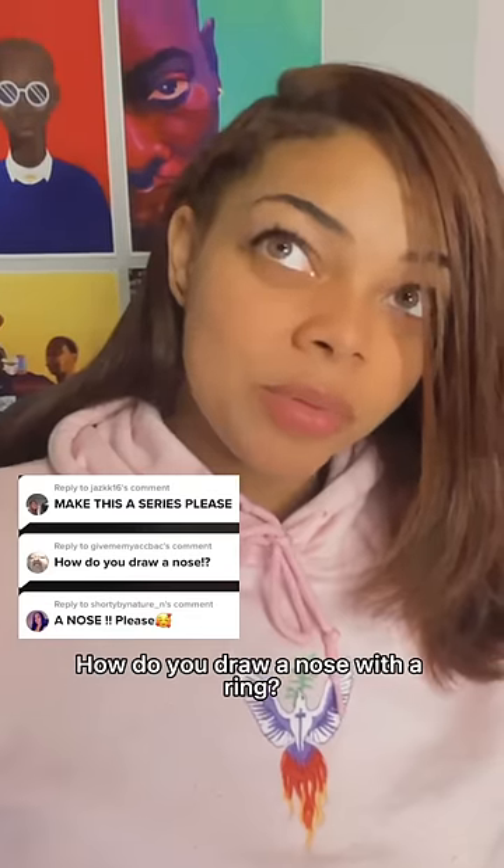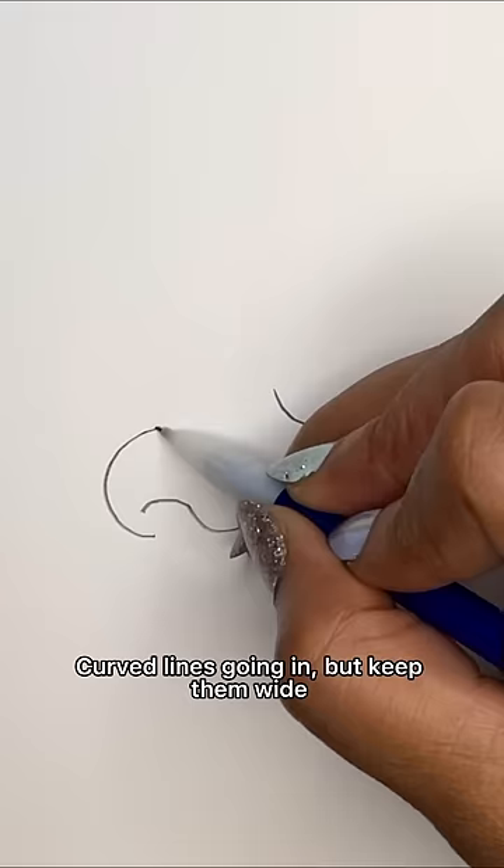How you draw a nose with a ring? Start with two C's, then draw a curve line in between. Curve lines going down on both sides, then curve lines going in but keep it white.